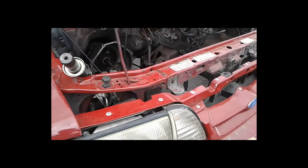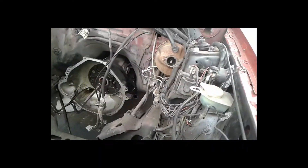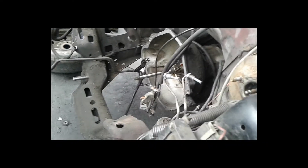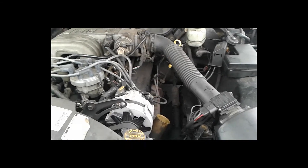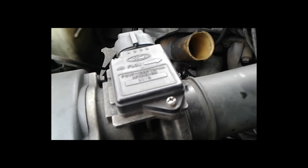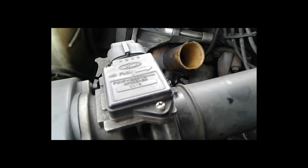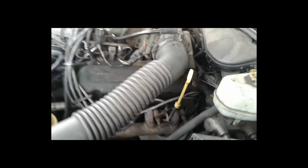At the junkyard — here's a Mustang 5.0, but these are always picked clean right away. Found the Lincoln 5.0 though — and it has a MAF sensor on it. I thought these were usually speed density, so I was surprised. Awesome score — and it's mounted on the driver's side, throttle body coming out that way. Exactly what I was looking for.